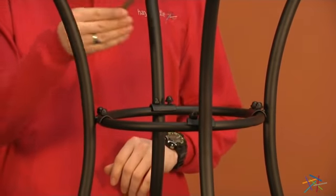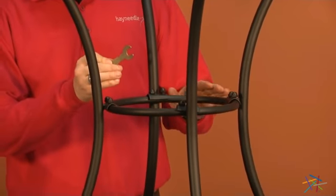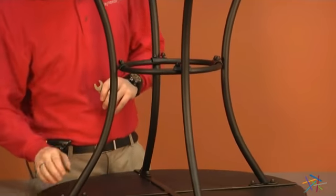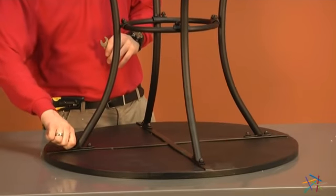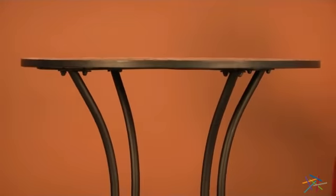Now that we have everything hand tightened, go back with your wrench and fully tighten everything. Remember not to over tighten to avoid stripping, and also remember to tighten the bolts for the legs. After you've tightened all of your bolts, you'll have your finished bistro table.